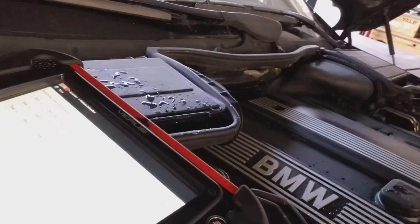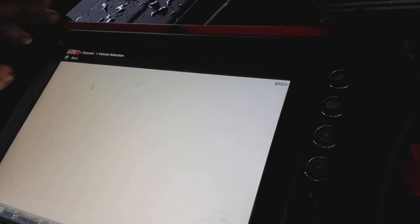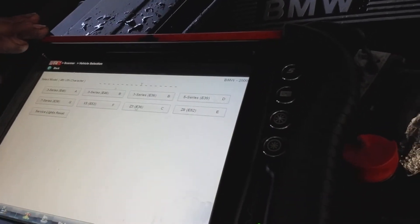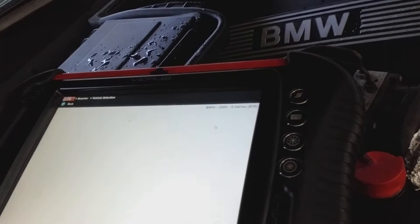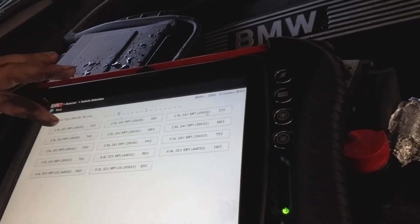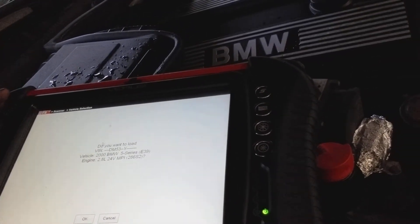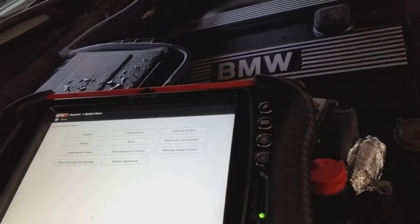Alright, we're going to continue. I'm not sure if you can see the screen. We'll choose BMW, it's 2000, it's a 5-series E39, 2.8 liter M52. It asks if you want to load — you say okay.